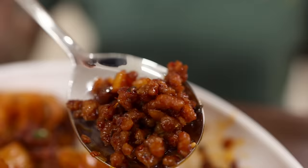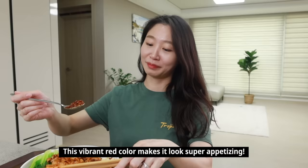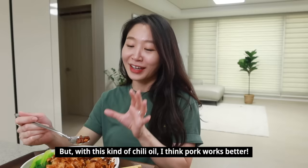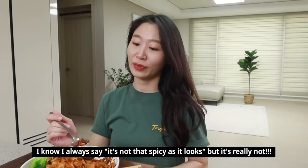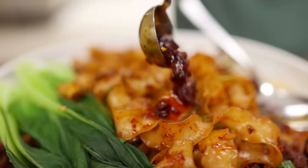Did you guys worry about 15 cloves of garlic? You don't have to — it's so good. And definitely we need to try it with these little pieces of pork. It's so good! And it's really spicy. So if you want to make it more spicy, bring this bad boy over here. Maybe one teaspoon. Mix it a little bit.